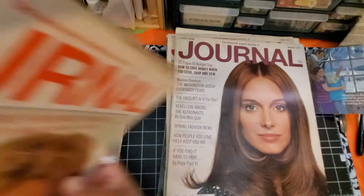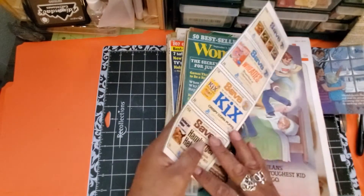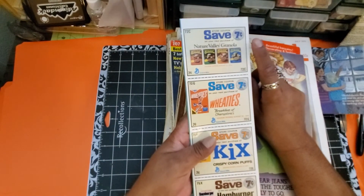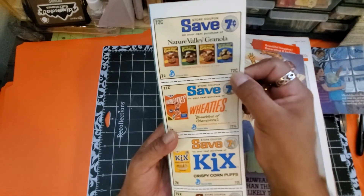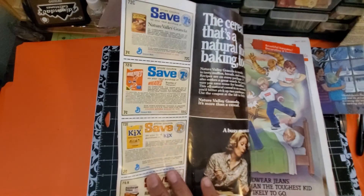One of these has coupons in it still — look at this! Seven cents. Can you imagine? A coupon for seven cents — that's not even a tax. I got such a big kick out of that.